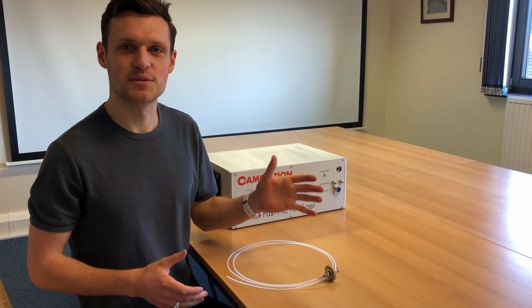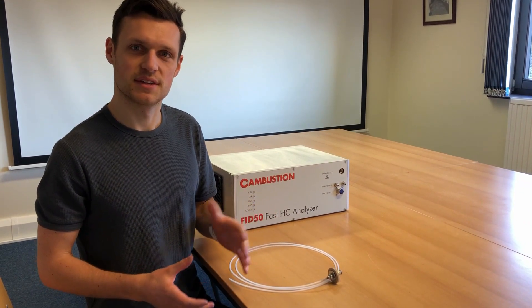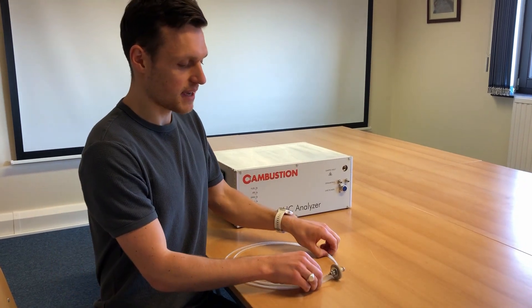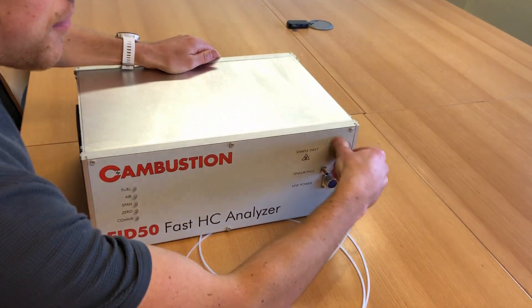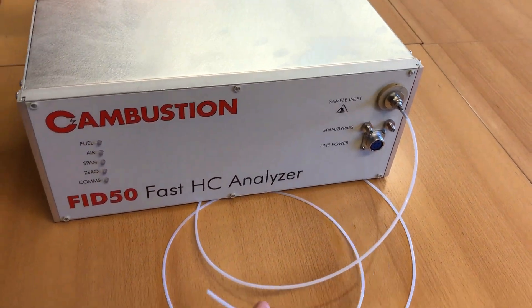The previous configuration with the heated line was designed for wet combustion gas applications. For other applications such as hydrocarbon tracer gas measurement and wind tunnel, you can use an 8 by 16 tube. Again, a filter is optional. For this 2m sample line, we would expect a response time of around 6ms.